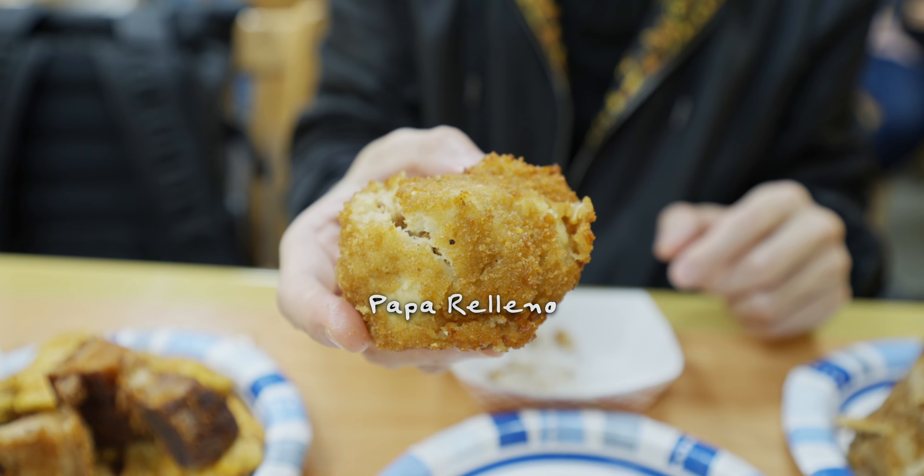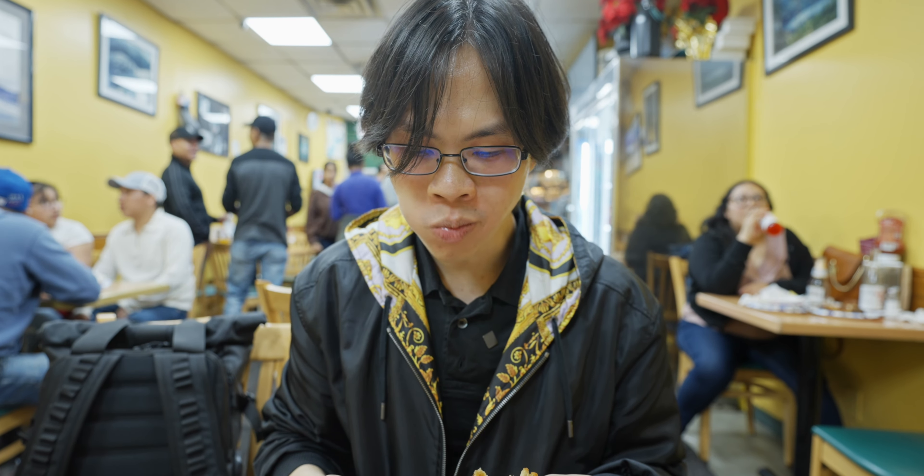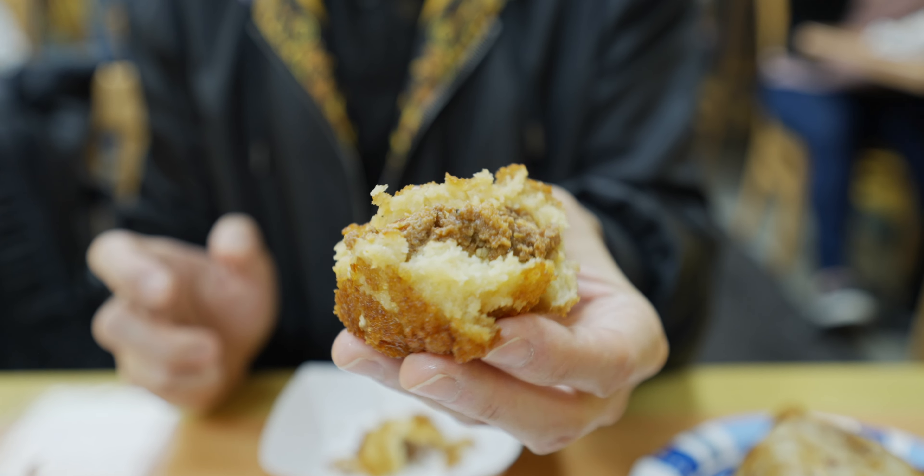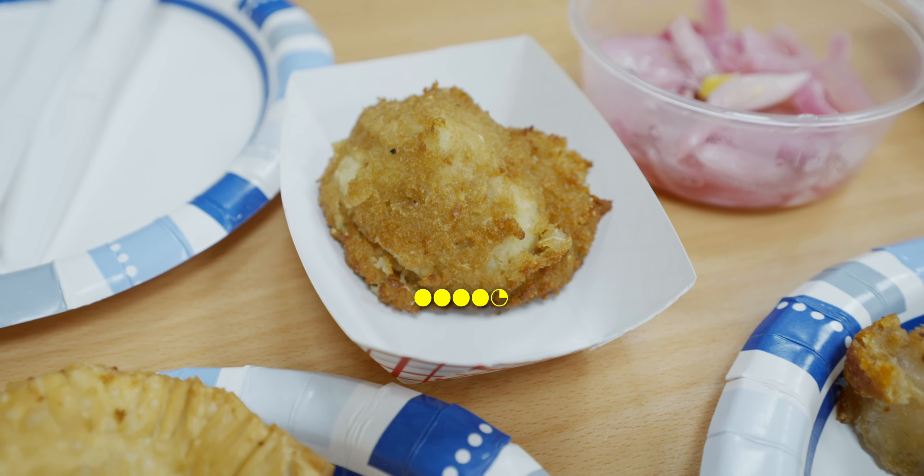The next item is Papa Relleno — stuffed potato. It's almost falling apart. Look at that — there is beef inside with steam coming out. Despite the fact that it's falling apart, it tastes really good. It is fluffy and mushy on the outside, and inside has a beefy flavor similar to the bollito, but this one has a more substantial flavor because it's a potato. It's slightly crispy on the outside too. Pretty good — soft, fluffy, mushy, almost creamy.